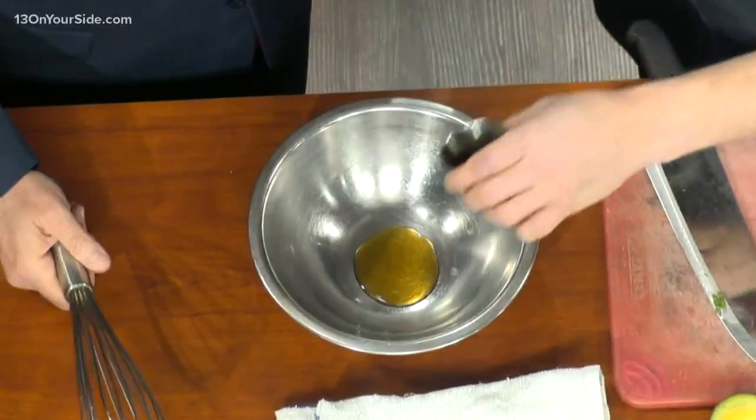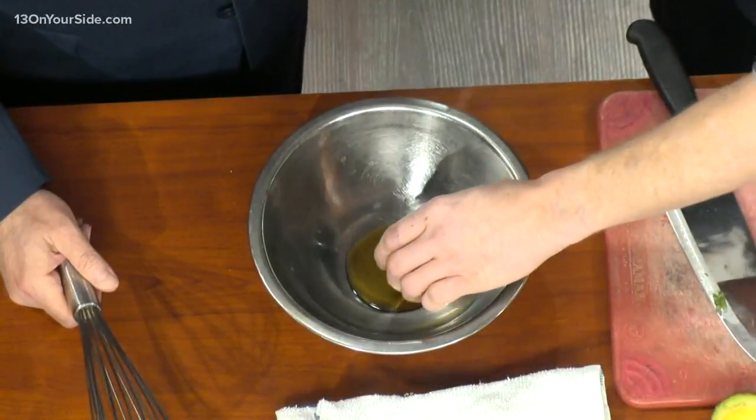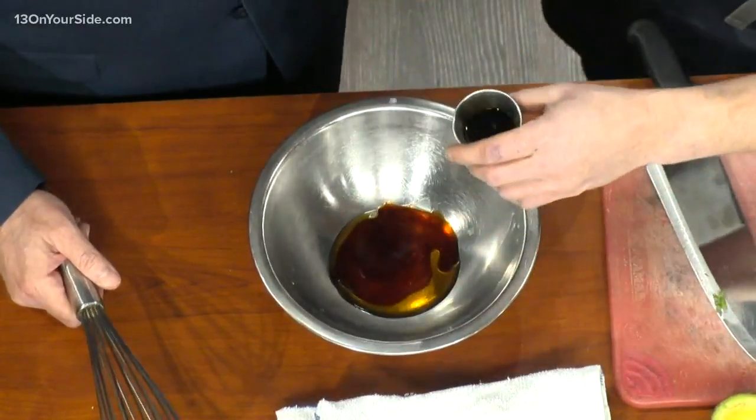Sesame oil — let's do a little more. Let's do a little lemon juice. You want that acid — really season it up. We're gonna do a little soy. Just like, low sodium.